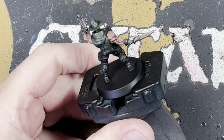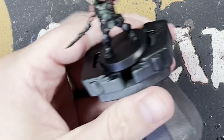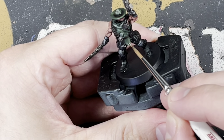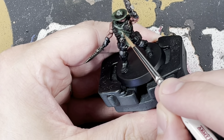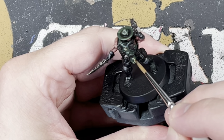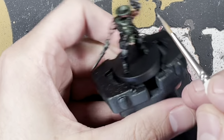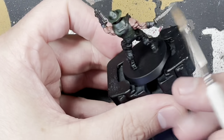Once that's done, we go back into the camouflage. Because we did the camouflage before the wash, we're now putting a little more depth in using Death Guard Green — just doing a few little spots here, there, and everywhere to give it a more camouflage look.